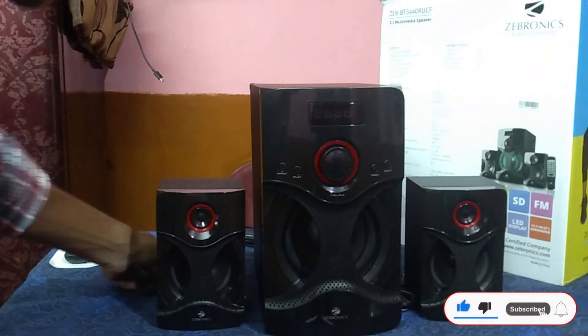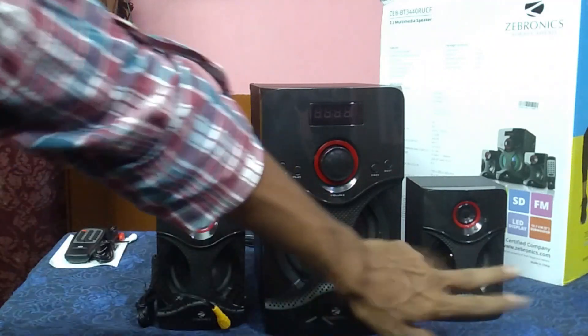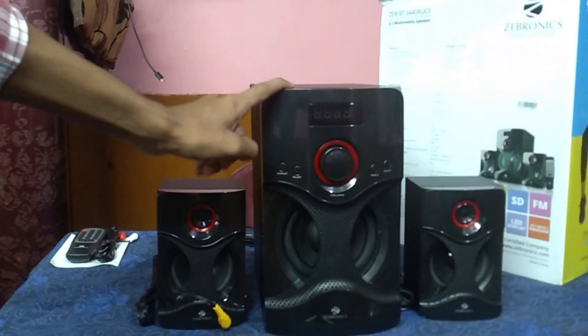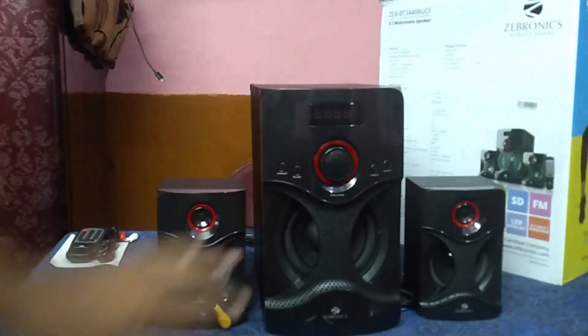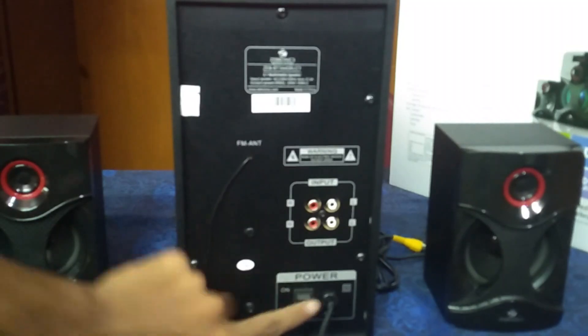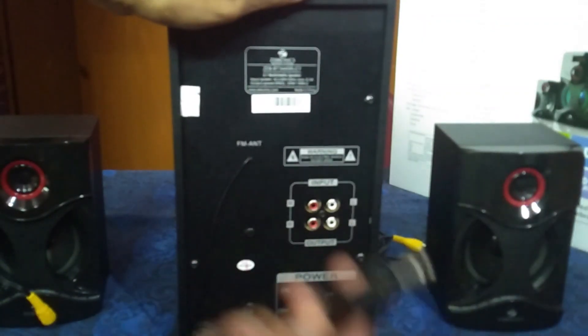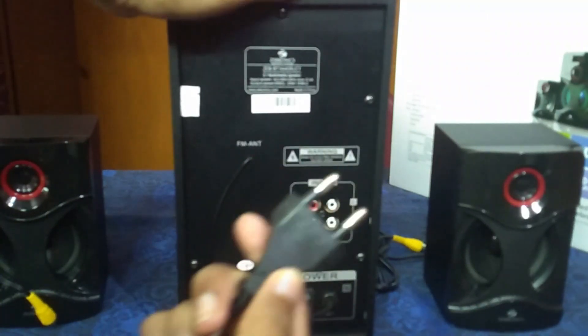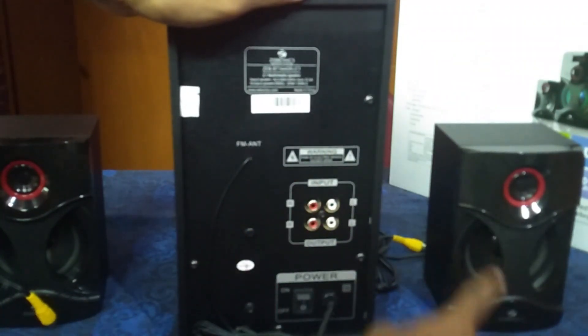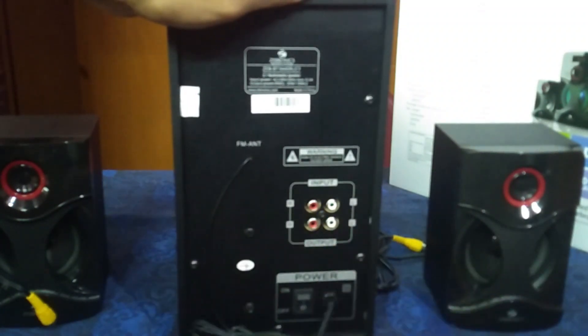Now looking at the wired connections: we have a yellow cable and a matching cable to connect to the ports on the back side. I will show the power on and off process. You need to connect with the subwoofer. Let's check the ports on the back — including the FM port, and the left and right speaker ports.